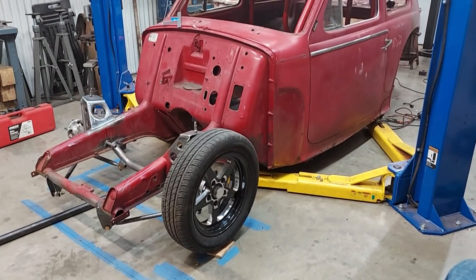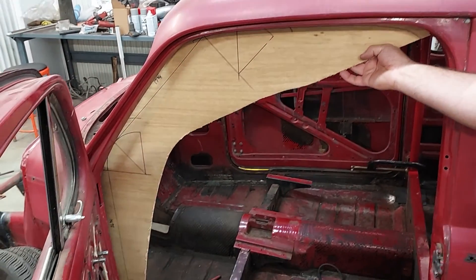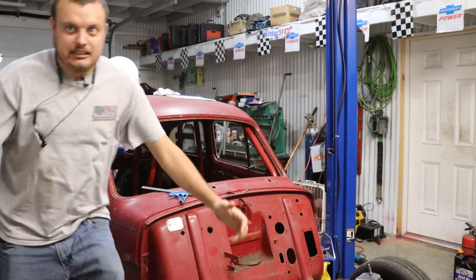On the next episode of the Nivlak '57 Volvo build, the Nelsons build a roll cage out of plywood. Will they meet their deadline of Sick Week 2023? Stay tuned to find out.